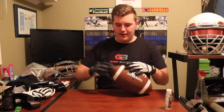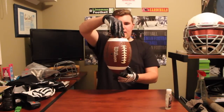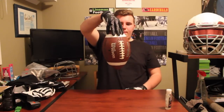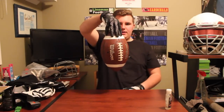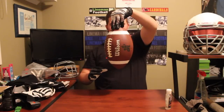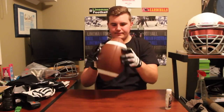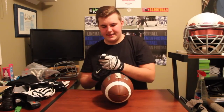So to start off, I'll show the baseline — with the Nike Vaporjet 2.0 I can get it to around right here, about that white line, it's starting to fall a bit. With the Cutters Rev Pro it's around right there. Okay, let's do some testing.